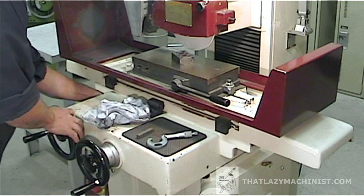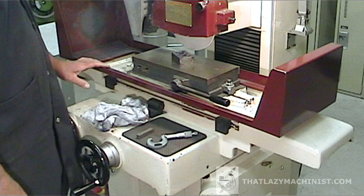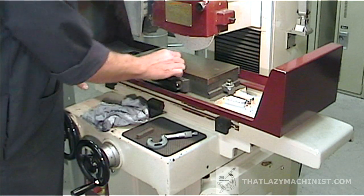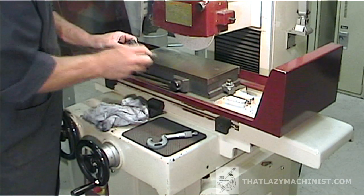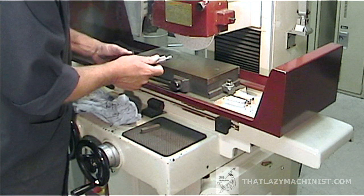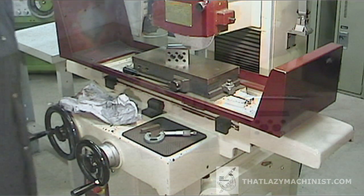Once your cuts are complete, you can turn off the machine, activate the emergency stop button, and wait for the grinding wheel to stop turning. It is very important that your fingers never approach a rotating grinding wheel. We can now remove the part from the machine and, using a smooth but hard stone, deburr the edges we've just produced. One last verification to make sure that everything's good — and everything looks good here, so we can move on to our secondary and tertiary reference surfaces.